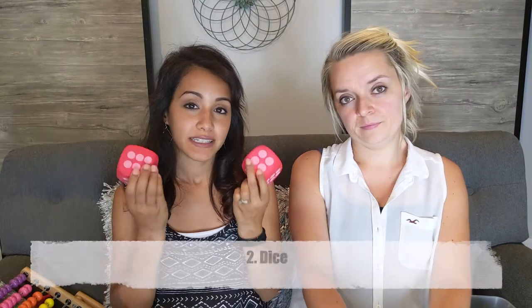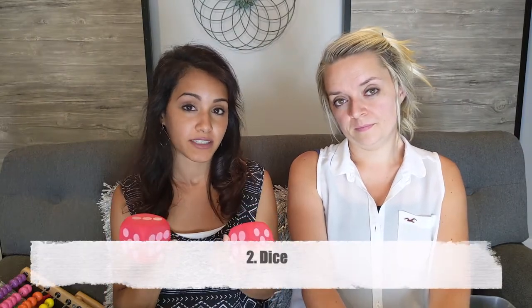Number two is dice. These are a really fun way to switch things up. We just throw them on the ground. If you have one child you can throw one and ask them what number they see when it lands. If you have an older child who's learning to add or subtract, you can have them throw both dice and subtract — for example, three from five. There are plenty of ways to use dice to switch things up in your homeschool.